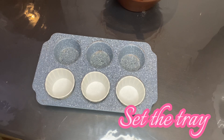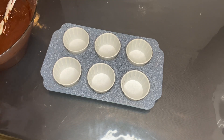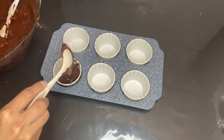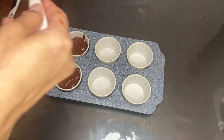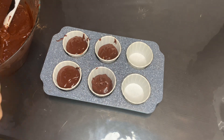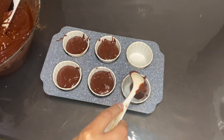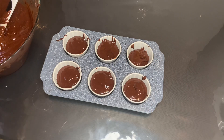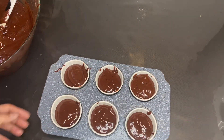Set your baking tray. Now you can pour your batter into the tray. You can tap it a few times to make it even.